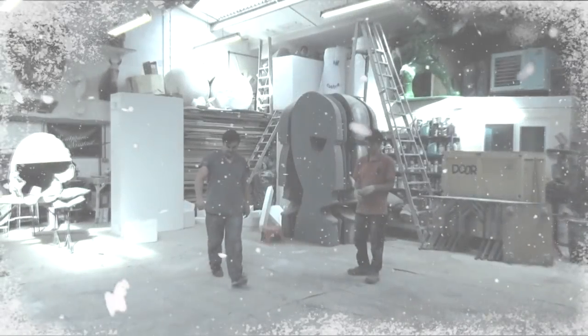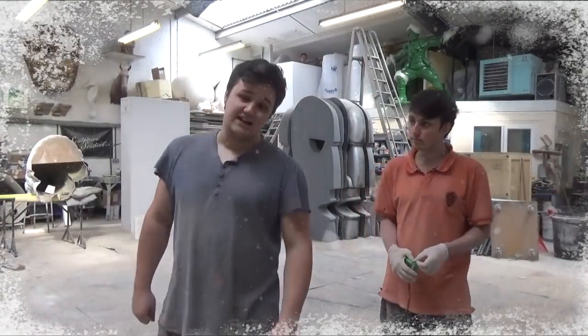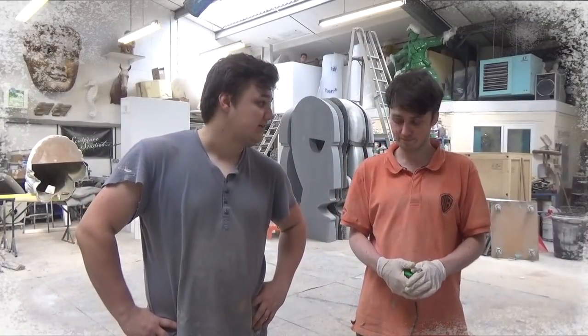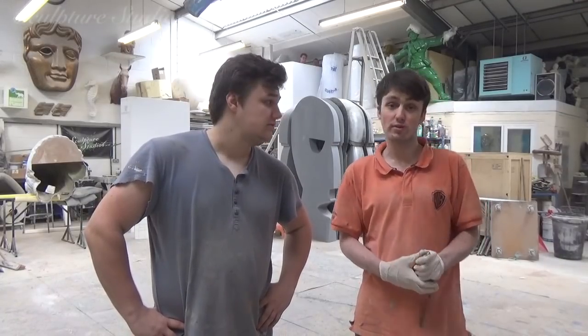Welcome to Sculpture Studios, joining us for one of our 2018 Christmas projects. While Aidan's on holiday for three weeks, we're going to be holding up the fort. We're going to be making a Christmas sack with loads of presents on top.